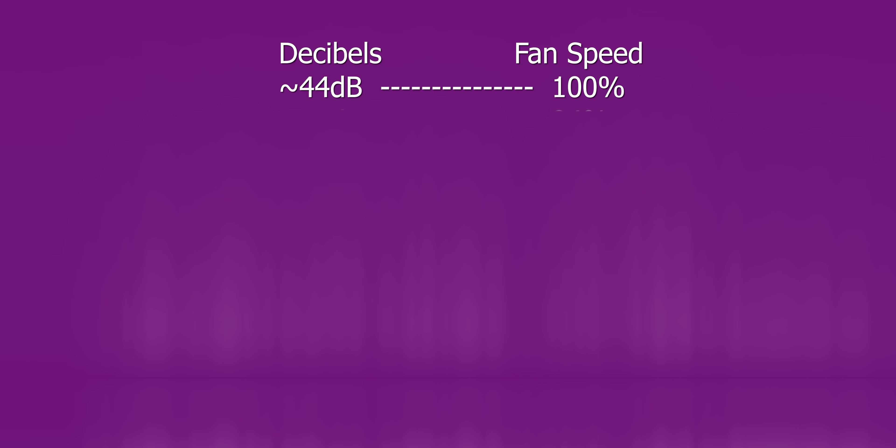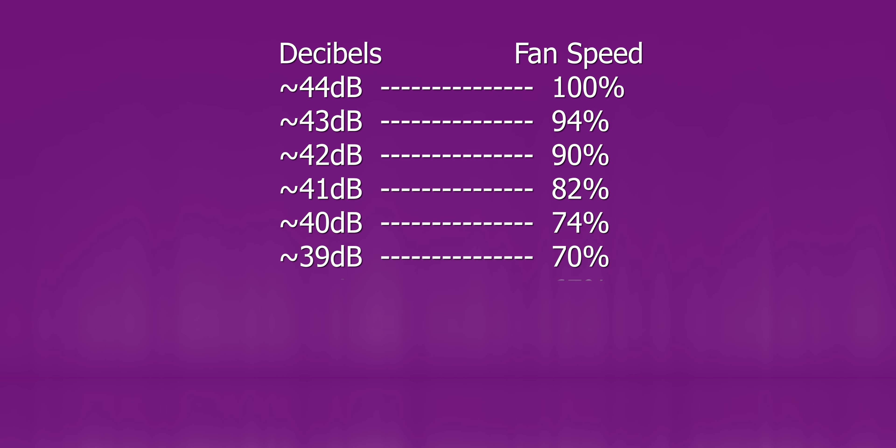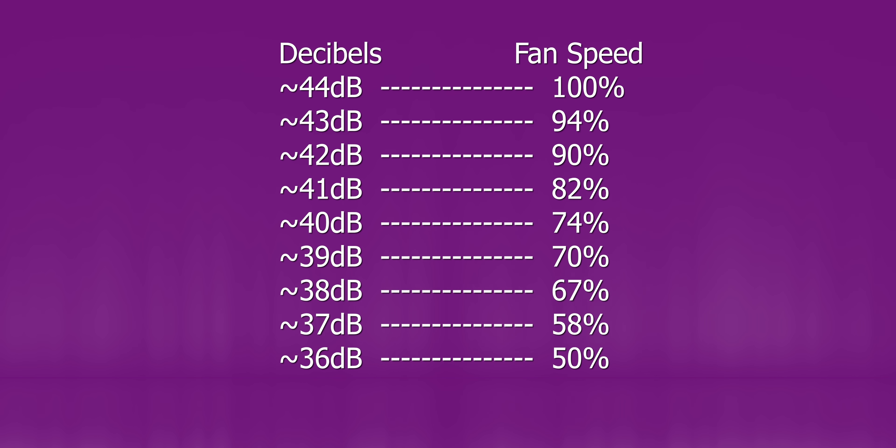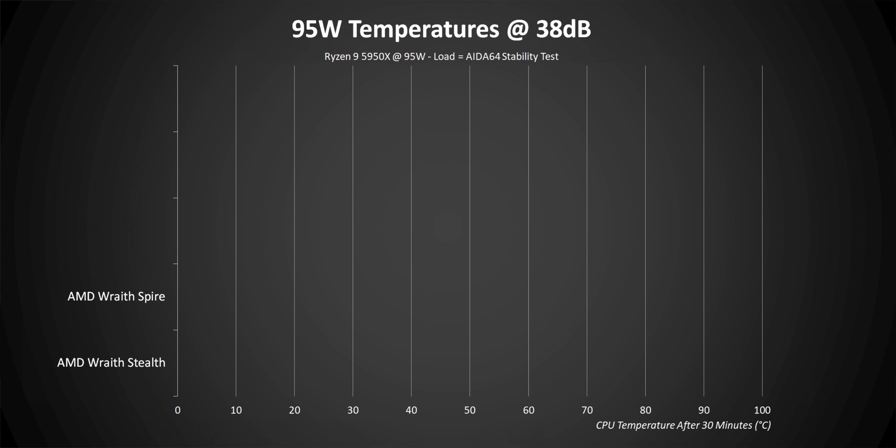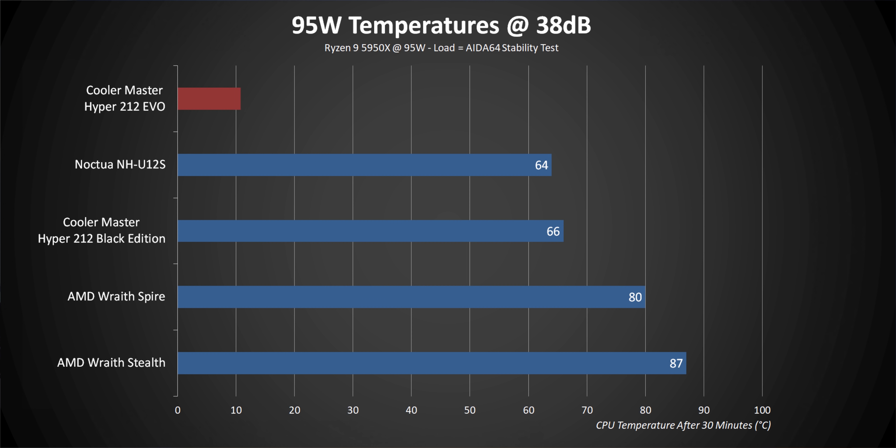As we go through the charts, here's a bit of a cheat sheet showing what fan speed percentage aligns with each of the decibel readings in the charts. At 95 watts, right away the Hyper 212 Evo shows some really impressive results. Sure, the U12S is a good 4 degrees cooler at super low fan speeds, but as decibel levels increase they start running neck and neck. The interesting thing is the Evo is also slightly better than the Black Edition. Normalized out to 38 decibels, the only real losers are the box coolers — they do keep the CPU from throttling, but they're running at super high temperatures.